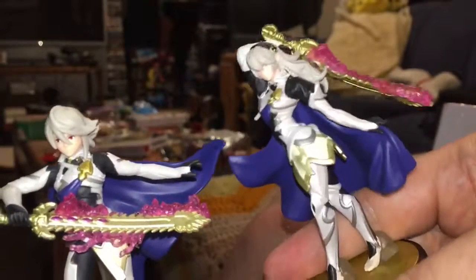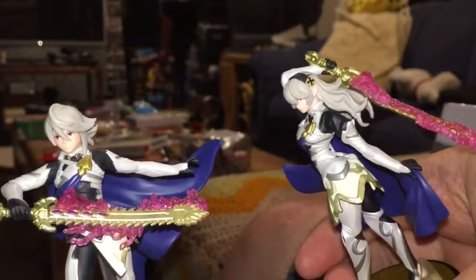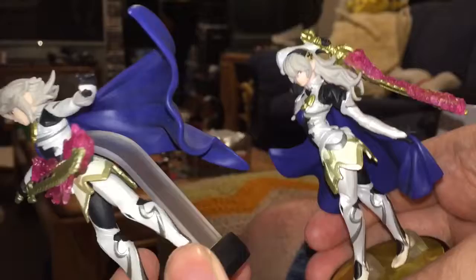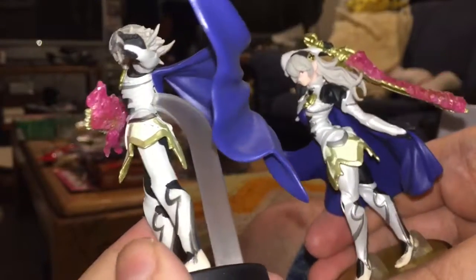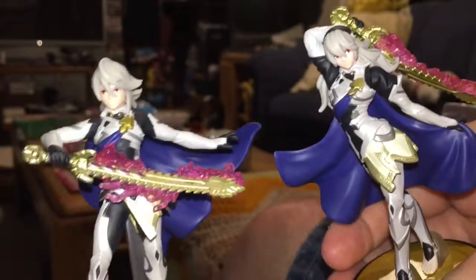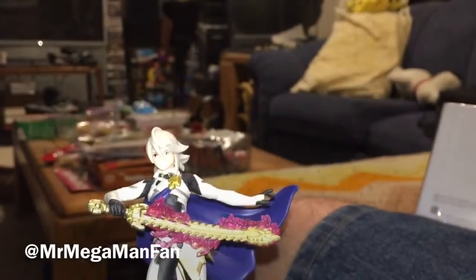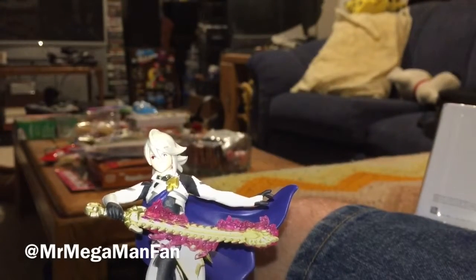Complete with glowing red eyes, and as always, amiibos are made in China. Quick side-by-side here: you can see that Player 1 and Player 2 aren't hugely different aside from the obvious difference, and of course different poses.